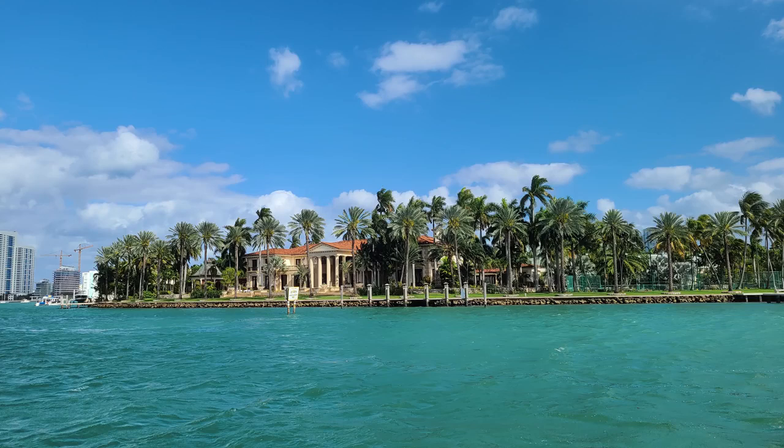Fun fact: this is the largest mansion on Star Island in Miami — apparently the only one of its kind in the world — and it's owned by the guy who invented Viagra. But it's a beautiful shot here. You can see everything so clear and pretty sharp.